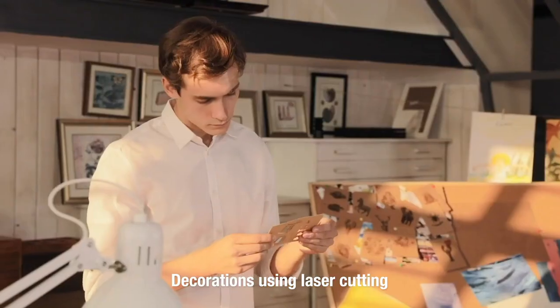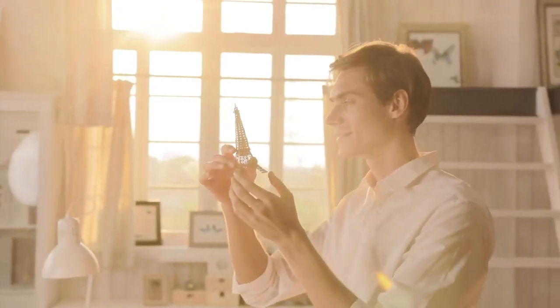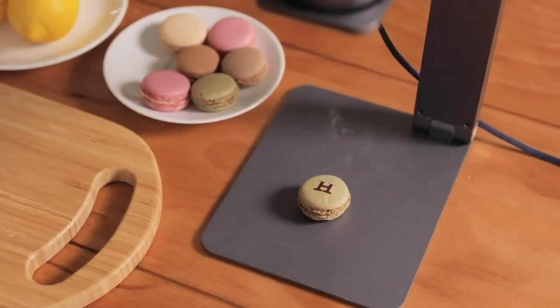You can also use it to cut out models from cardboard or blanket. With Laserpecker, you can decorate your home or even your loved ones. Make the ordinary day become extraordinary.